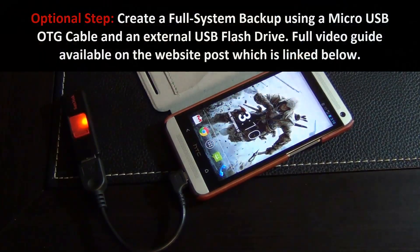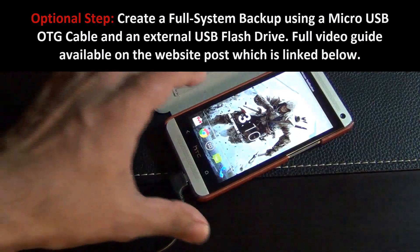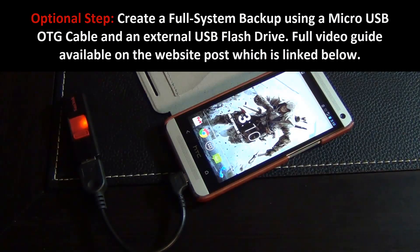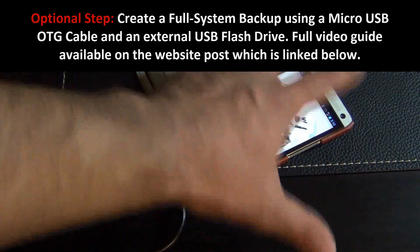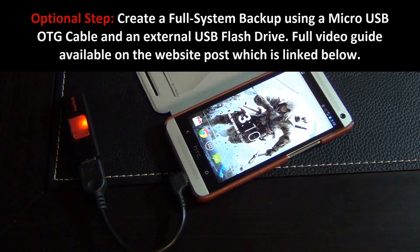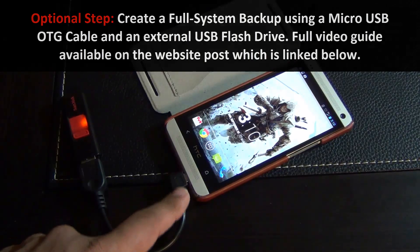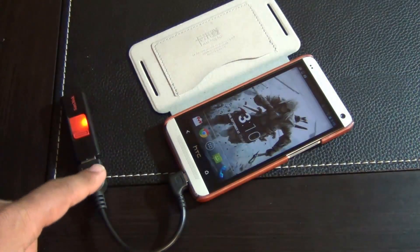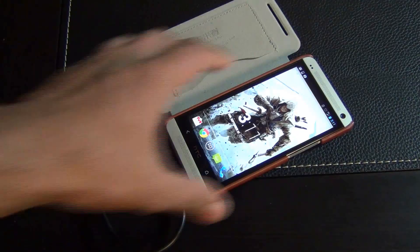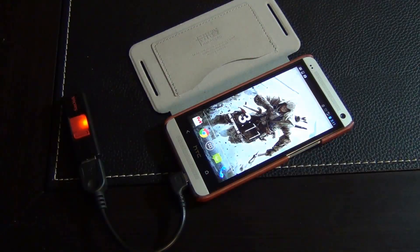This is an optional step for those of you who want to create a backup before you proceed. I'm going to show you how to make a full Nandroid backup of your entire system, so if anything goes wrong you can restore everything — all the apps, text messages, photos, and videos. I'm using a micro USB OTG cable, which allows me to connect a USB flash drive as external storage to my phone. There's a link to a video that explains this whole process if you want to learn more.